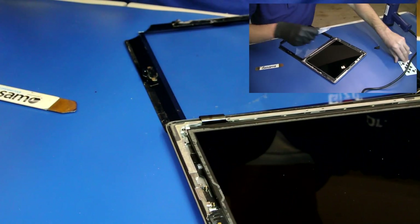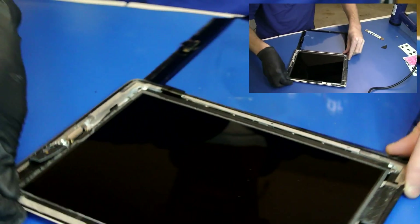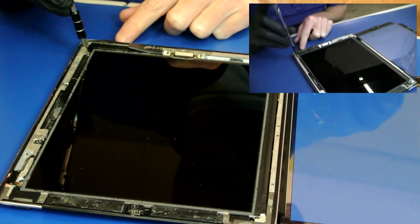It's kind of a monotonous process unscrewing the LCD screws, but we need to keep them in shape.